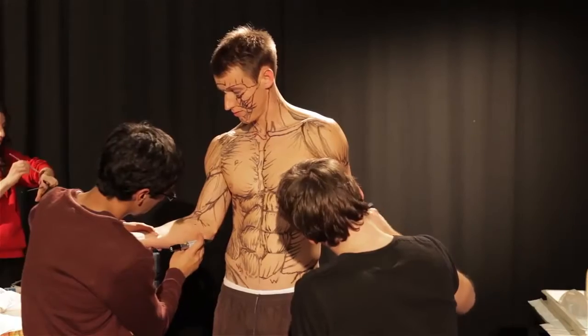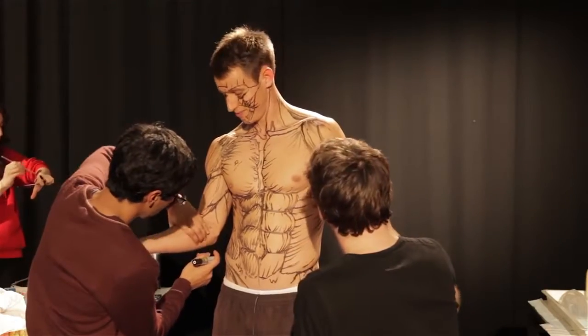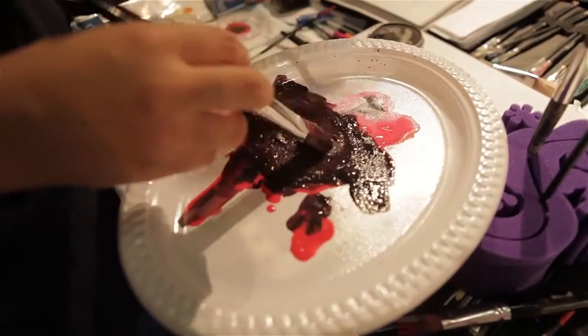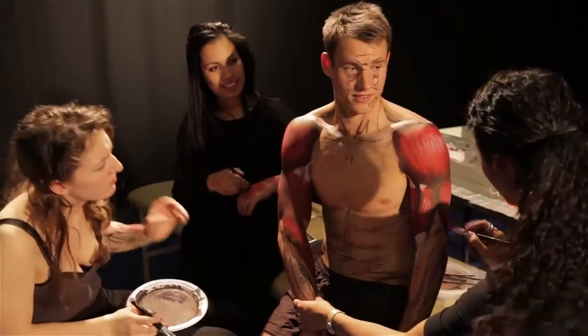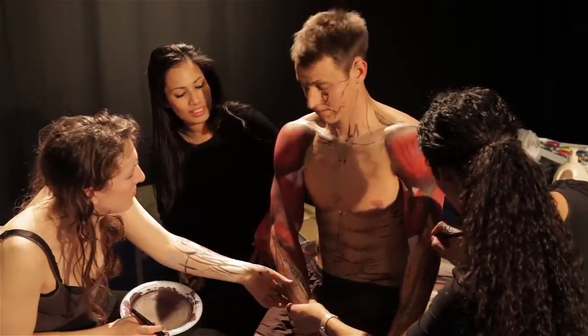Zach O'Brien, who is the model, is a fifth year chiropractic student, and then we have five students who are the artists. They are all students that did my course last year, so they started doing the body painting in their classes, liked it, and have come back to do a bit more.